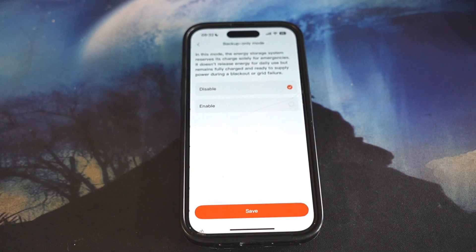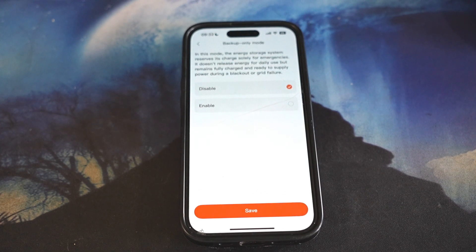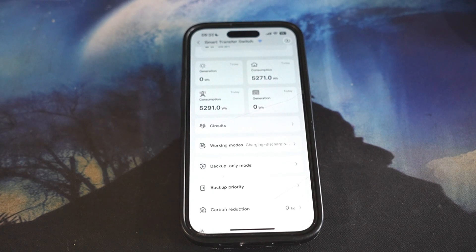Here is backup only mode. In this mode, the energy storage system reserves its energy solely for emergencies. It doesn't release energy for daily use but remains fully charged and ready to supply power during a blackout or grid failure. You should keep that disabled because if you enable it, the battery is only going to be used during a power outage and not to save money during peak hours.